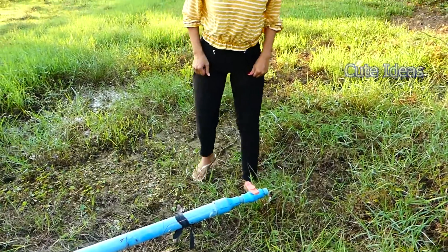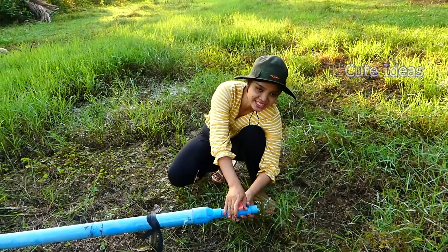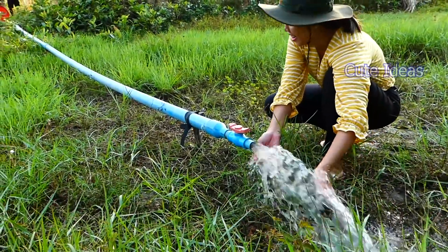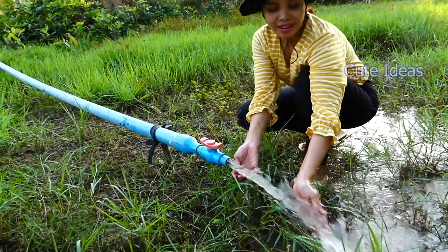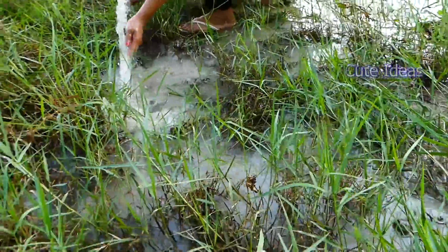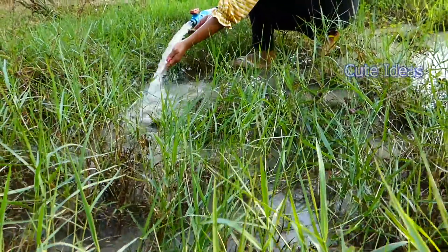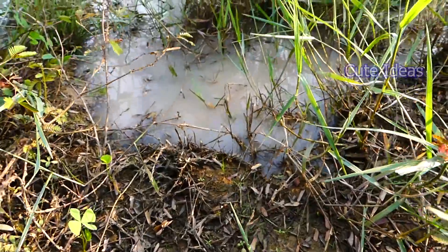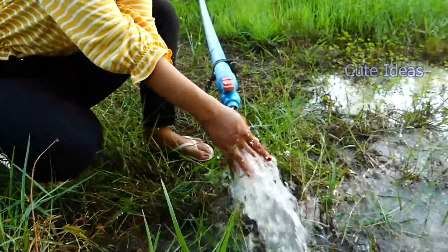Now I start to open the water here — let's see how my idea works! One, two, three — wow! My idea is very nice! Everyone, you can follow my idea, it's so wonderful. The water flowing is very strong. Wow, it's so wonderful!